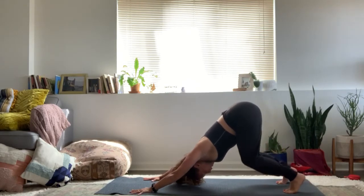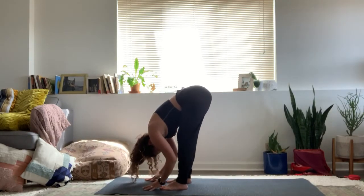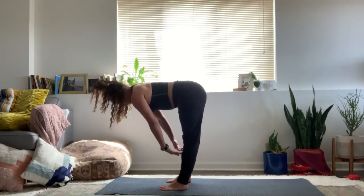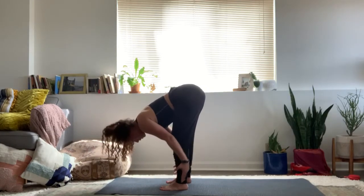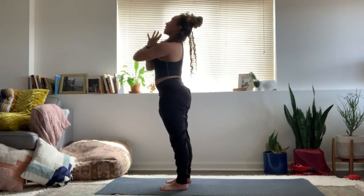Bend the knees, walk forward. Inhale, halfway lift. Exhale, forward fold. Inhale, all the way up to stand. Arms near the ears and down by the sides.